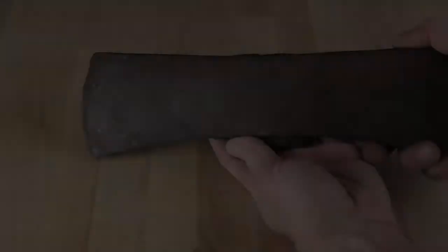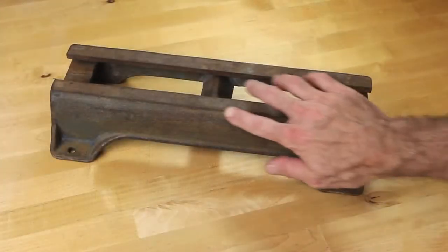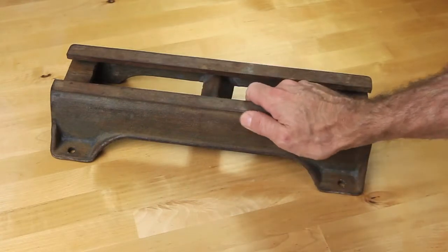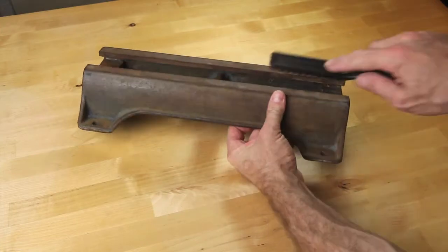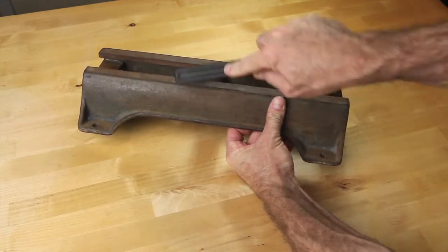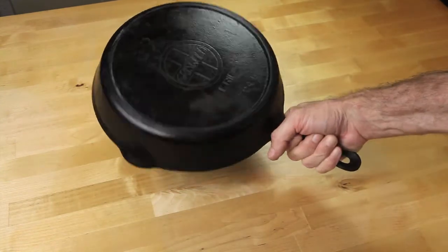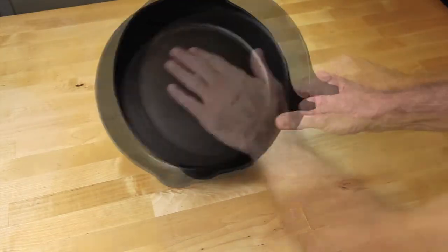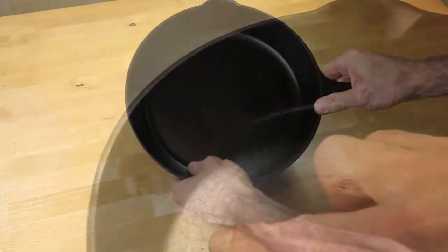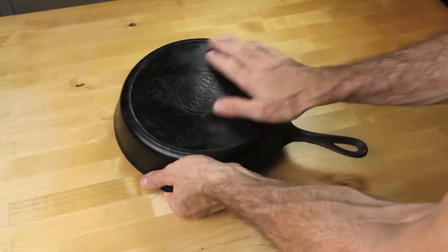An e-tank uses electrolysis as a process to remove rust from steel or cast iron. While you certainly can sand, brush, or even sandblast the rust off of metal, that process can be labor-intensive or it may damage the piece that you're working on. Using an e-tank can also be very helpful in the restoration of cast iron cookware. Taking a powered brush to a valued cast iron pan would damage the surface, so using an e-tank comes in as a great alternative.